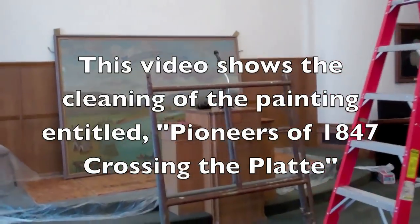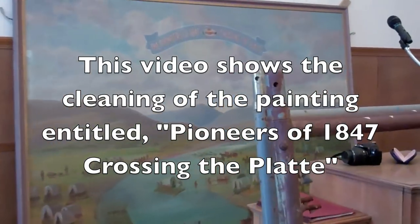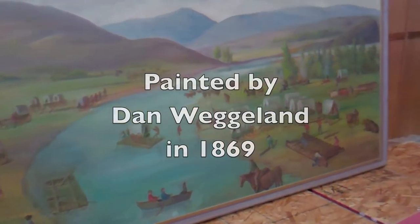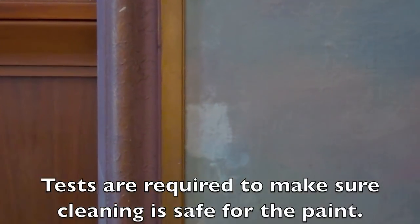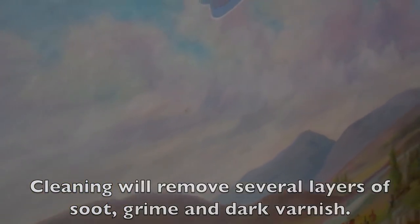Today we're going to start the cleaning of 'Pioneers of 1847: The Crossing of the Platte River.' This painting was done by Dan Wigland in 1869. I've started with a little bit of a cleaning test here and we'll go through the quick conservation work that this painting is going to need.